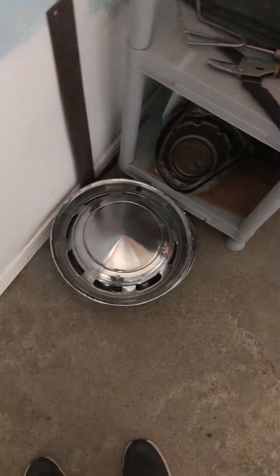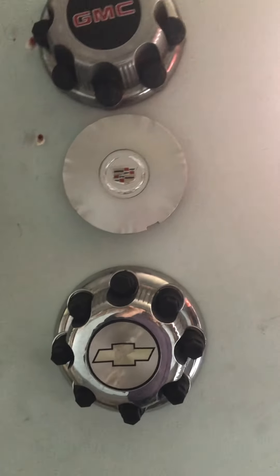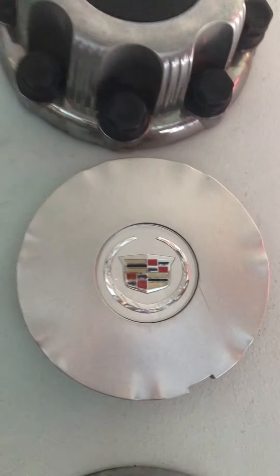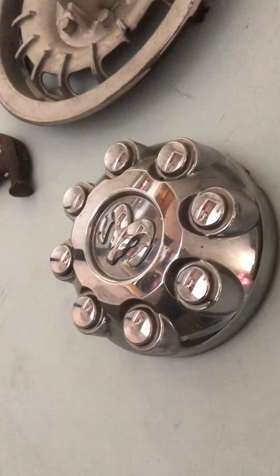That's all my hubcaps besides these - I might have shown you the Ford Pinto and some of these I've already had. Chevy Silverado 2500, probably a GMC Sierra - same thing. There's a Cadillac, oh gosh I can't remember the model. Four Mercedes hubcaps, an older Dodge Ram, Ford F-150 or F-250, Chevy Astro van, and a Chevy 1500 truck.